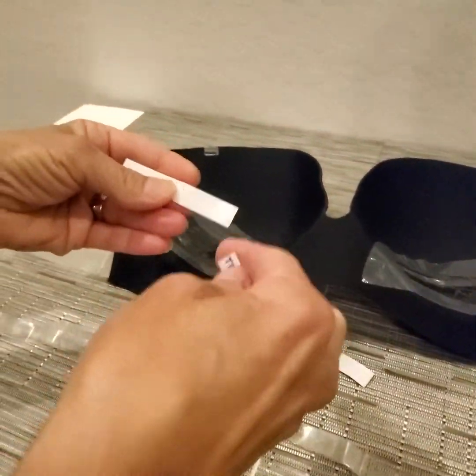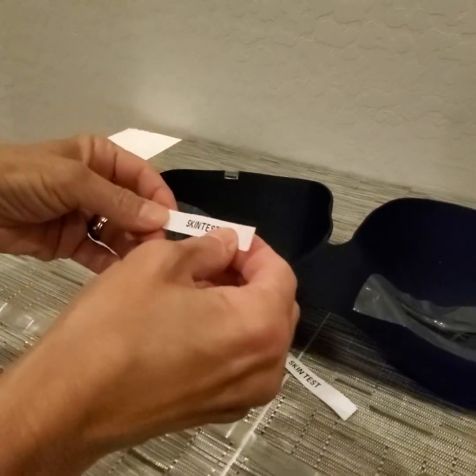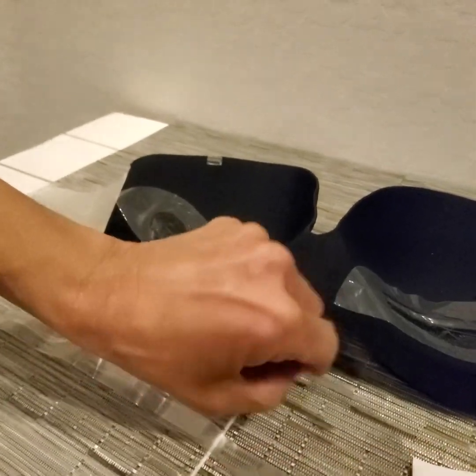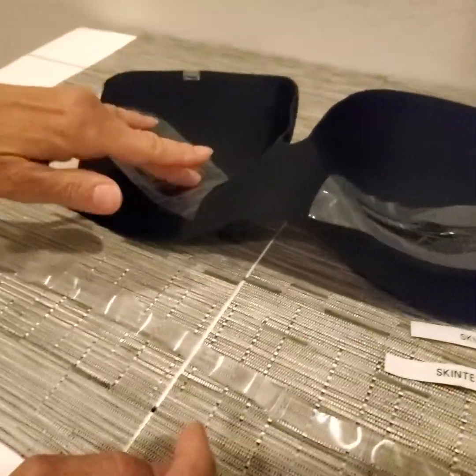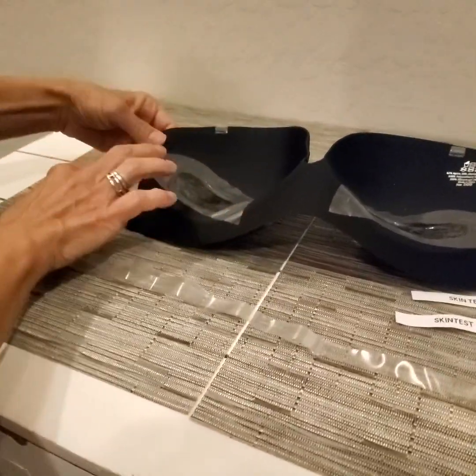This is a great little addition. I have used several strapless bras before and a lot of them haven't come with these handy little skin tests, which are there just to make sure you don't have a reaction to the adhesive material that's here and also on the inside of the cups.